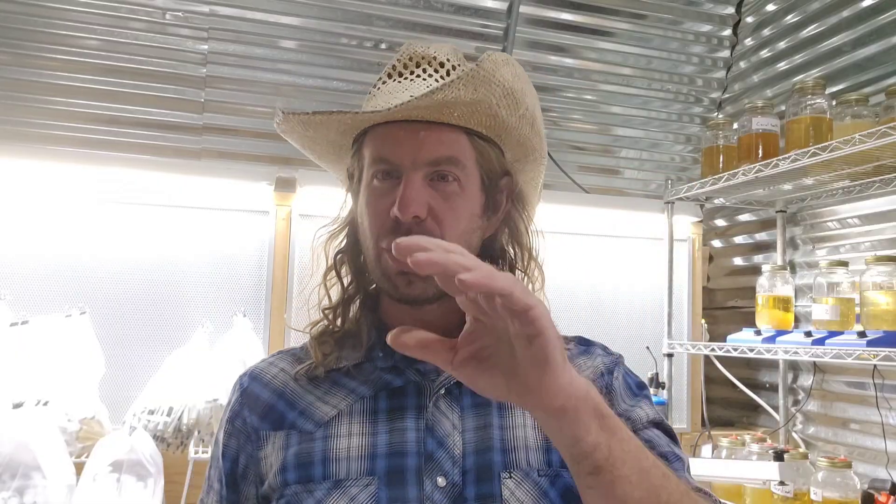Hericium coralloides is just a little faster growing than lion's mane. Optimal picking time: wait until it is fully formed in that coral-like structure. Pick when it is pure white — if you see any yellowing whatsoever, pick it immediately. It could be drying out or it could have reached maturity. When they reach full maturity they start getting an off-white yellowish look. After a few grows you'll know the right size to pick. Picked at the right time, it'll last about two weeks under refrigeration, but if you wait too long the shelf life decreases dramatically.